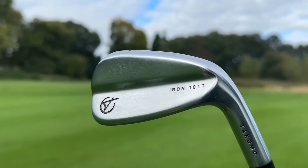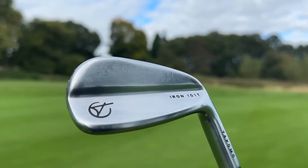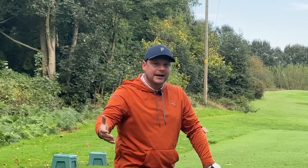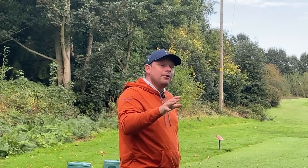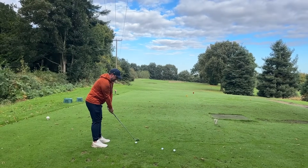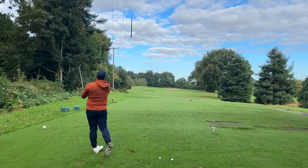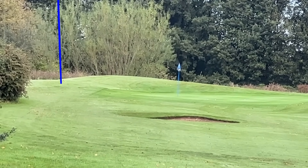With this 101T, I feel like it was born very quickly after the 101, because Tacoma knew they wanted something for the lower handicapper that isn't just a forged blade or forged cavity back. Me and Chris actively say quite often — I would have these in the bag. I actually put the 4-iron in the bag for quite a long time for shots off the tee and long par 3s, and I made quite a lot of birdies with it.